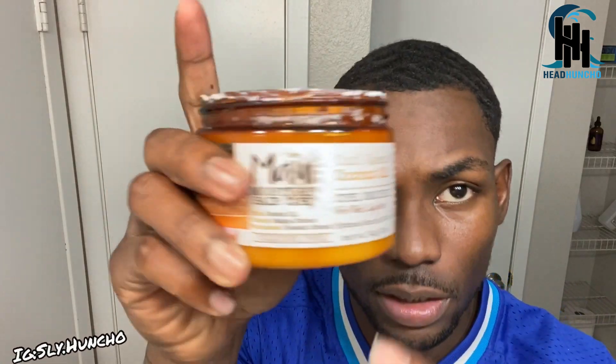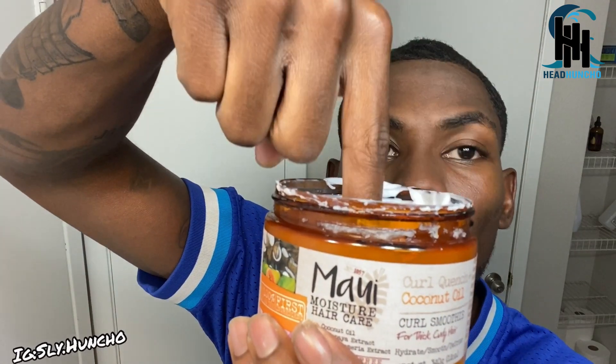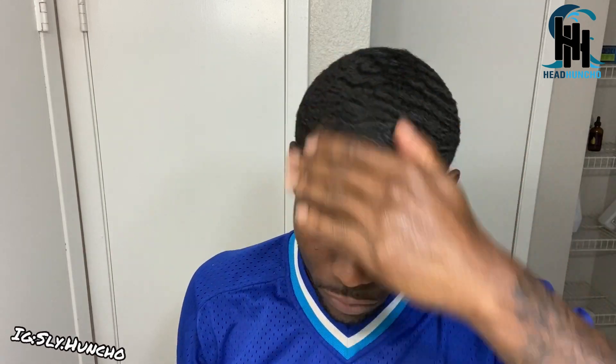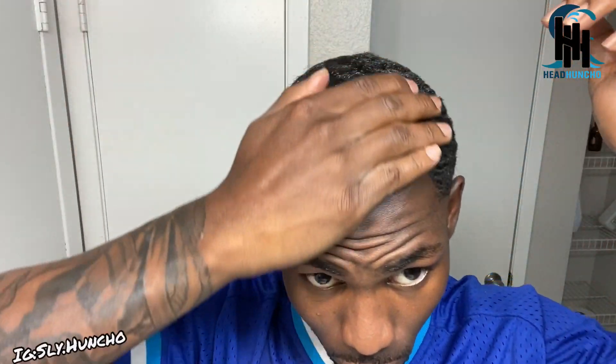I'm gonna take a curl enhancing smoothie — this is Maui's Moisture hair care. I'm gonna dip my index finger to about that first knuckle, take it out — that's how much you're gonna use. It's a curl enhancing smoothie, it's real good for waves and curly hair. Then I'm taking my wild girl oil, a couple drops — I'm a little generous on the oil.